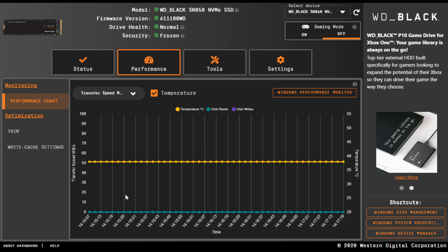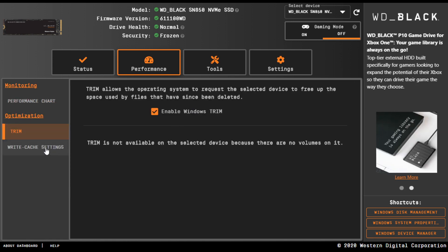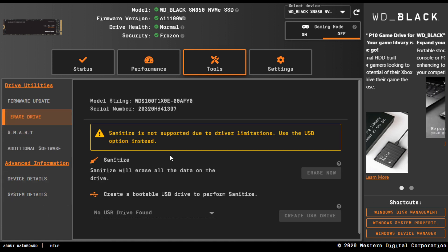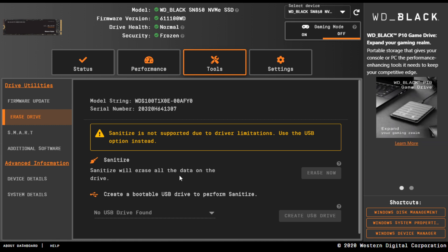If your drive starts running hot and performance curves down, you'll see it here, and then you'll slap that aftermarket heatsink on. There's also an area to make sure TRIM is enabled and to manage write cache settings for Windows. Most people probably aren't going to mess with all of this, but it's nice to know it's there. The erase drive feature is great — if you ever sell your drive or give it to somebody else, this is a good place to wipe it clean, assuming it's not your boot drive. In some cases you can't do a secure erase because of how the drive is locked down from system boot, depending on BIOS configuration.